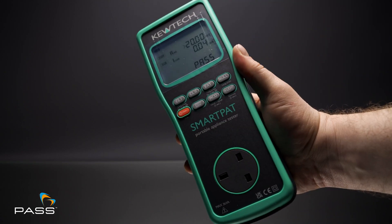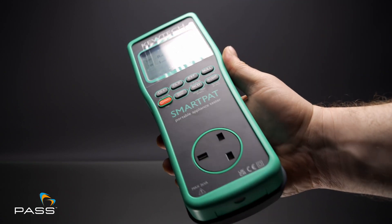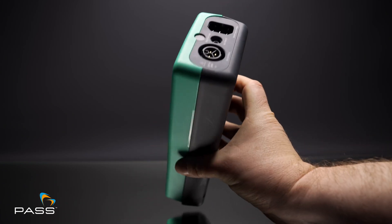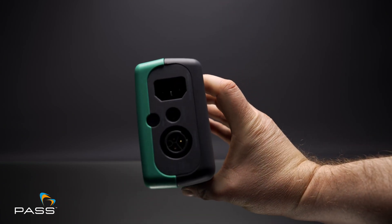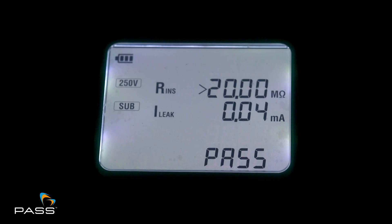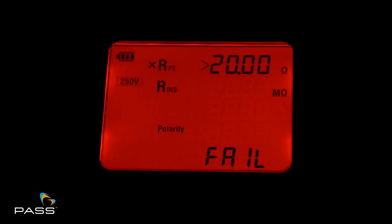The Smart PAT Tester is battery operated and features a large backlit display, making it easy to read results even in low light conditions. The green and red pass-fail screens are simple and clear, so you can get instant feedback on your test results.